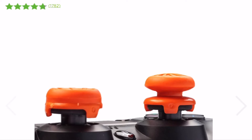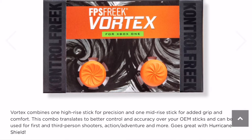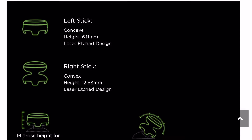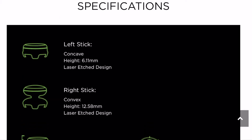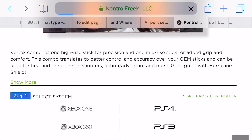So if you like the texture of that sports-oriented one, you could use that one. What I wanted to do when I get mine put on is use the right stick of the Vortex, because I think I'll like a higher right stick — not ridiculously high like the Sniper model, but high enough to make a difference with my aiming. I'm not sure I want the left stick that high, even if it's only 6.11 millimeters.